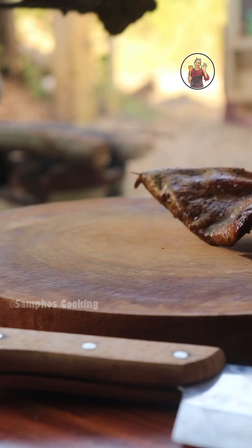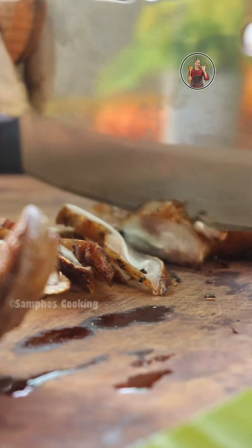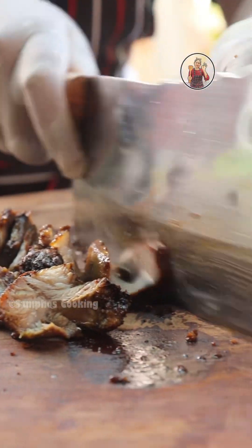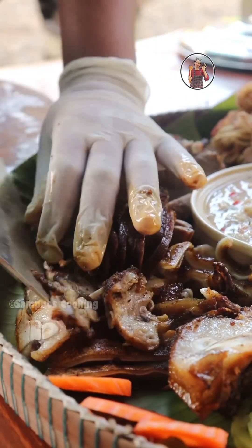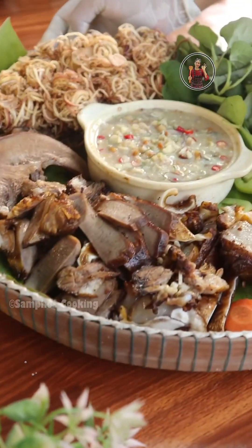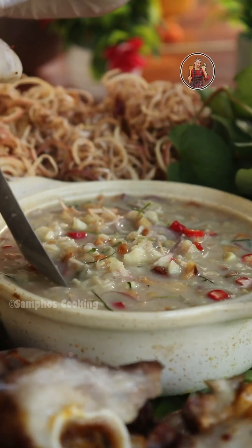If you don't like it, you can add 1/4. Then you can add 1/5. Check, like, see you on the follow page and see you on the channel.